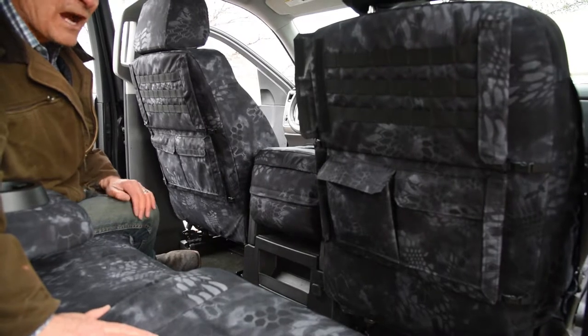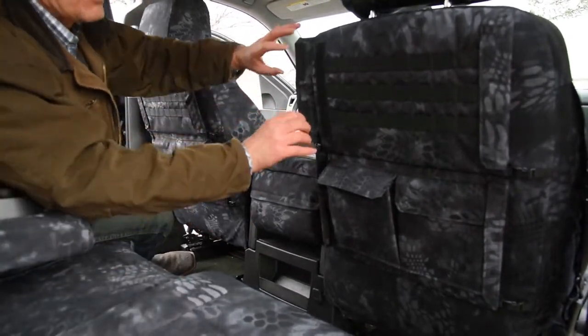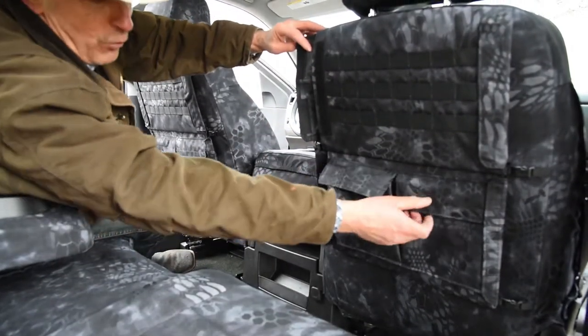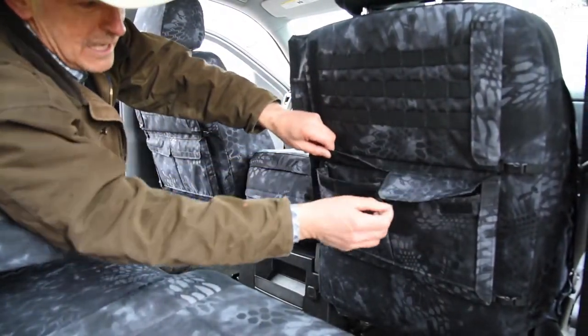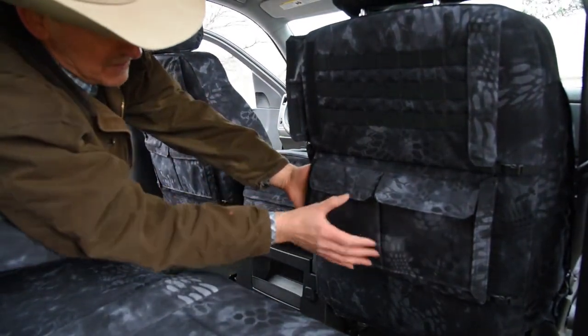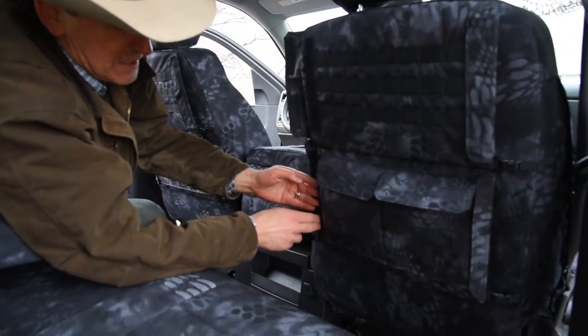Here we are in the back seat showing off one of the nicest options that you can get with these custom seat covers. It is called the OPS package. There are eight total pockets. There are four of these smaller ones, two on each side — just gloves, headlamps, and gear inside those pockets. Then behind that set of pockets is another horizontal pocket, with a Velcro closure at each end.